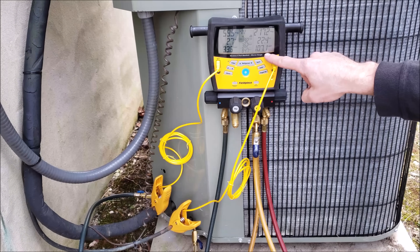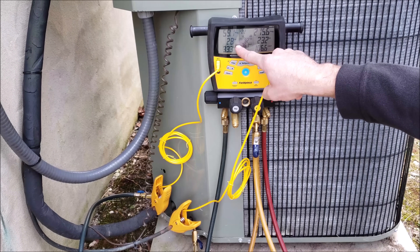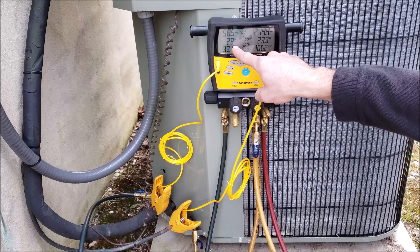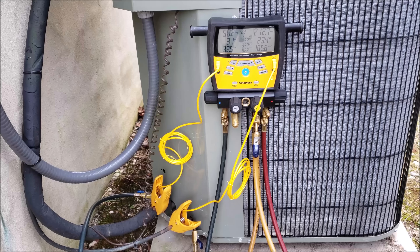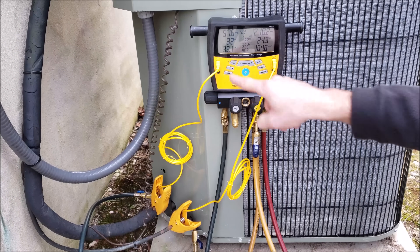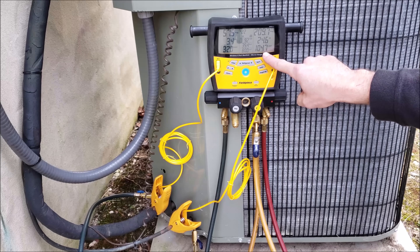The saturated temperature is falling now — that's good. We should see this superheat continue to rise; it should be somewhere between 8 and 12 degrees. But we have to wait and give it a little bit of time — it's only been a couple of minutes so far. The saturated temperature is getting low very quickly though, so we're going to open up the bag just a little bit more.